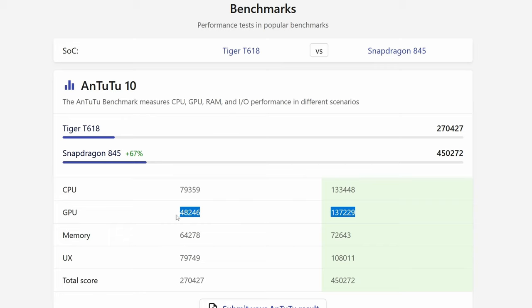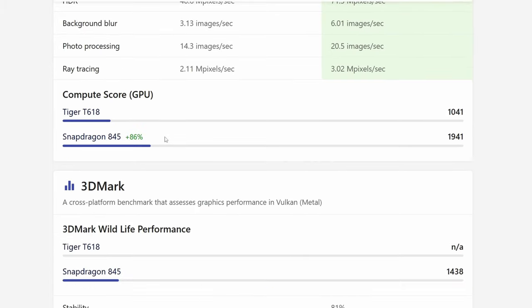We'd at least get better GPU performance and an improved CPU as well. Sitting somewhere around that range on the Retroid Pocket 4 would give us the GPU performance needed to hit PlayStation 2 era emulation, GameCube, and some Wii titles.